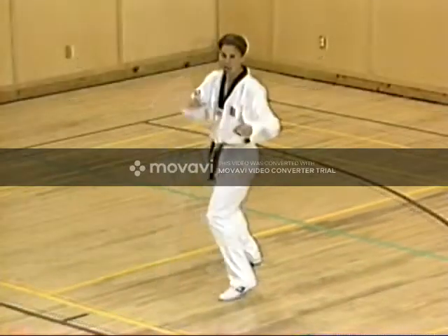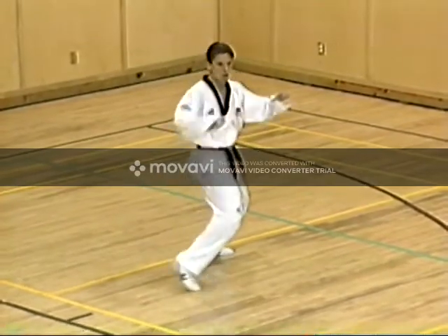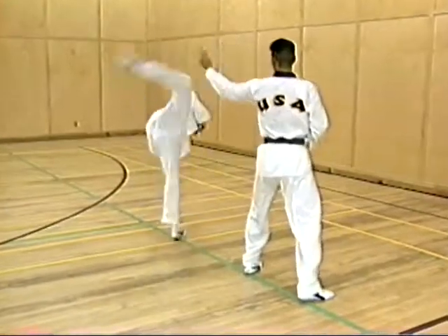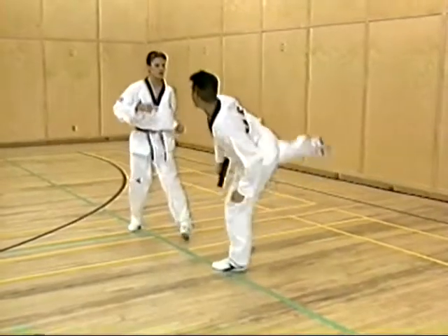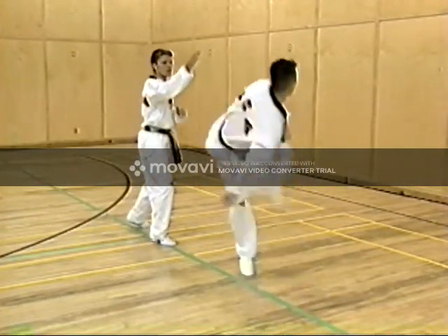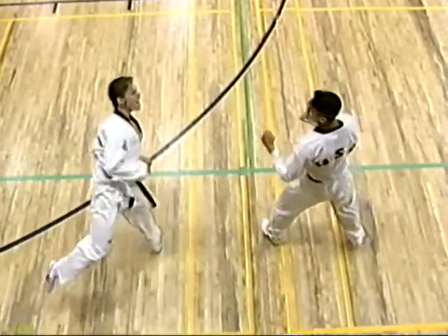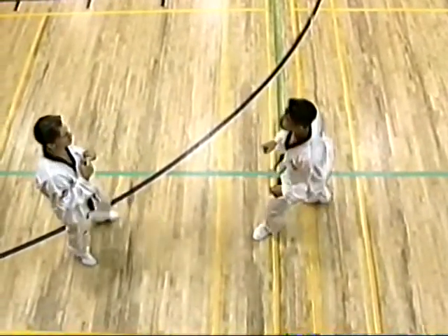This is followed by back hook kick. Notice how closely the kicking leg travels with relation to the body and the supporting leg. The athlete then whips the foot across the face. In back hook kick, the kicking leg travels closely to the body and supporting leg before the athlete whips the foot across the face.